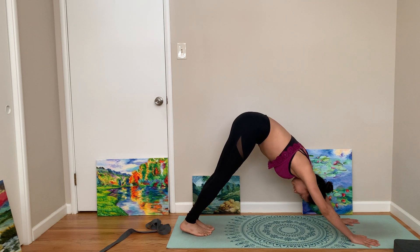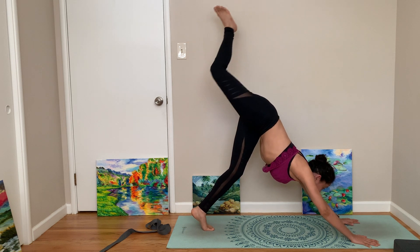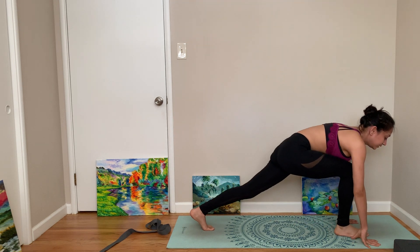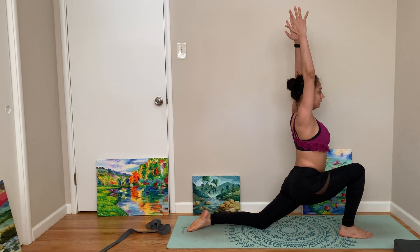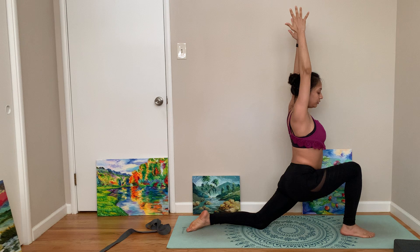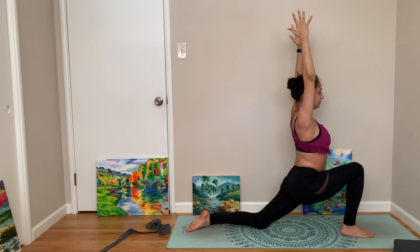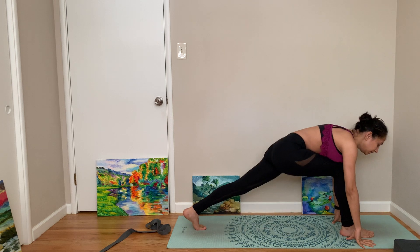Right leg up, right leg forward, come to a deep low lunge, stay here. Yoga is not really something you do just for losing weight — weight loss could be an end result. It's more for a pain-free life, a wholesome life. In the long term, your metabolism will improve and you'll see gains.